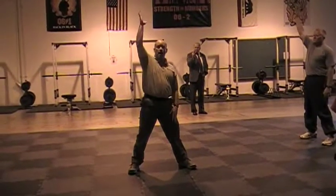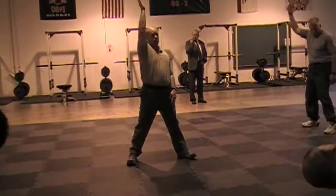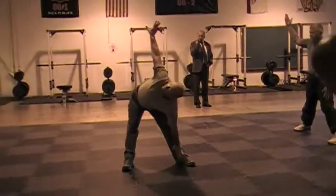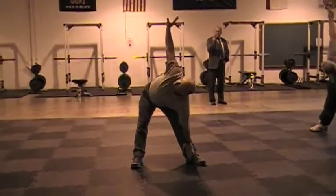The hand should open as you go down. You're going to slide and open that hand behind you. Slide and open behind you. So now you're getting that hip loose and that shoulder loose all at the same time.